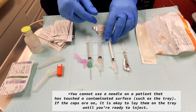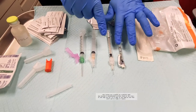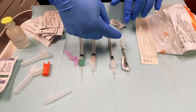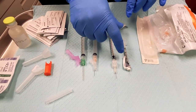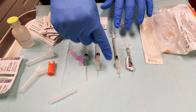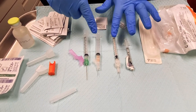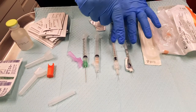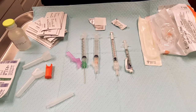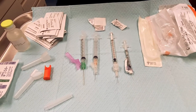From smallest to biggest: we have insulin, which is a 29 gauge — very thin — and these particular insulin syringes are only 50 units or half a mil capacity. We have our tuberculin syringes, which are 27 gauge; this particular needle is 5/8 inch long. This is used for TB injections.